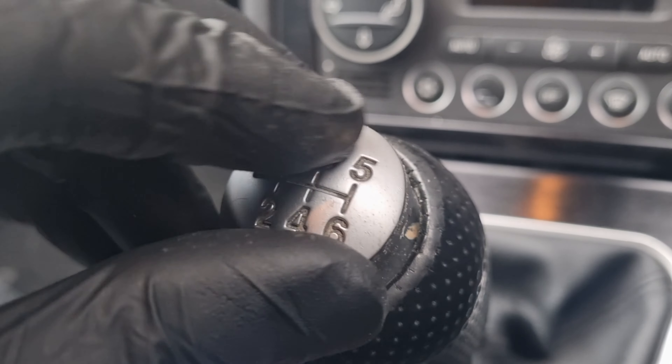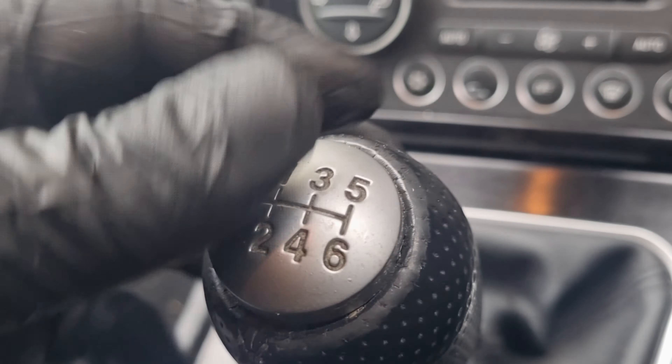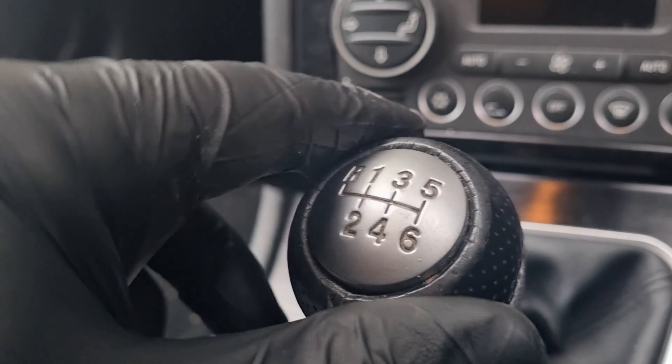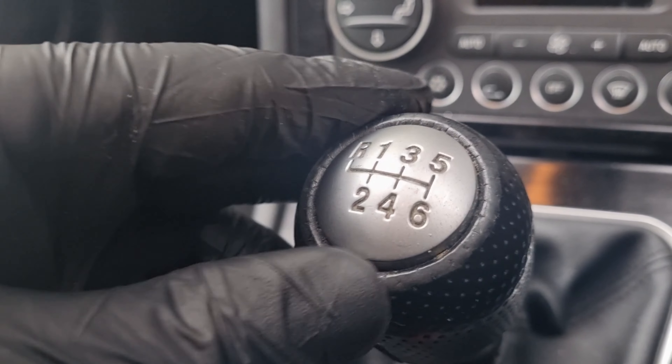Put the gear knob thing back on. And there you go — one fixed and one not so wobbly gear stick.